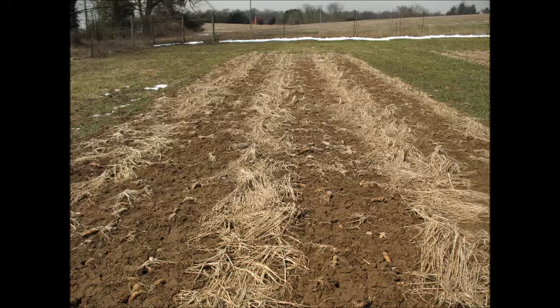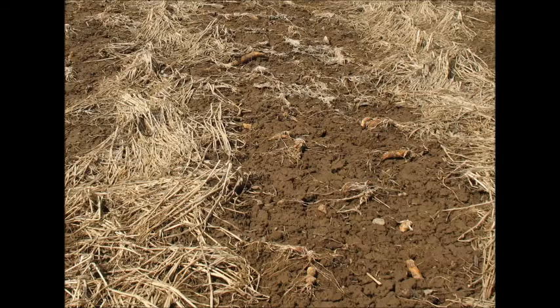Here you can see forage radish beds with oat residue in the past. Compared to the oats, radish leaves little residue, but there are still some radish carcasses in the field.